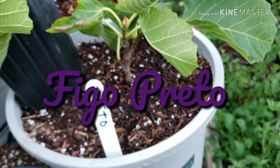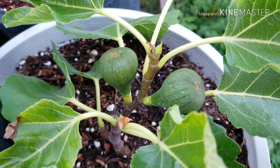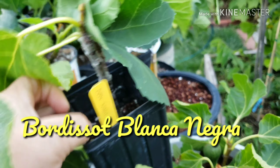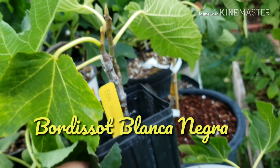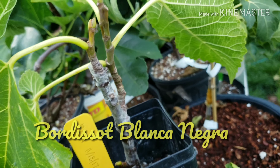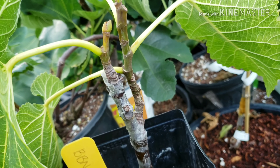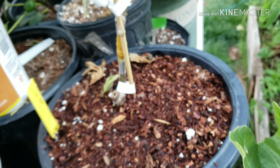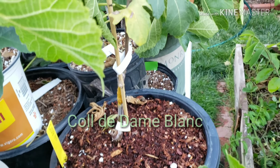This is Black Madera, UC Davis. Behind that is a Preto. This one here is a Preto. This one here is a Borgia Soak Blanca y Negra — I need to change that to a five gallon. Not much growing this season. This one here is a Col de Dom Blanc.